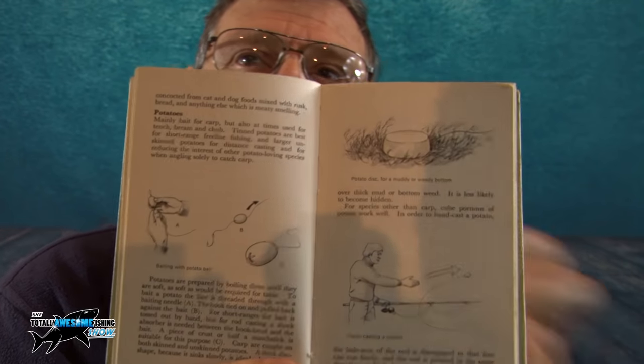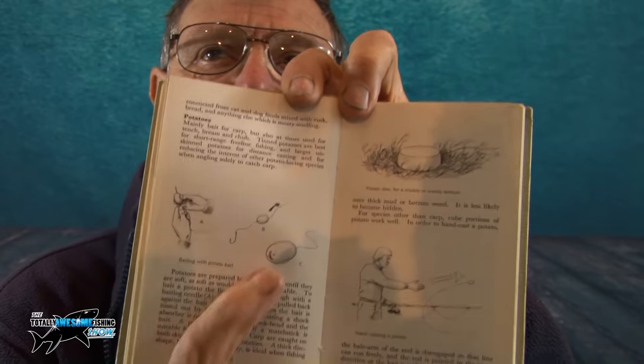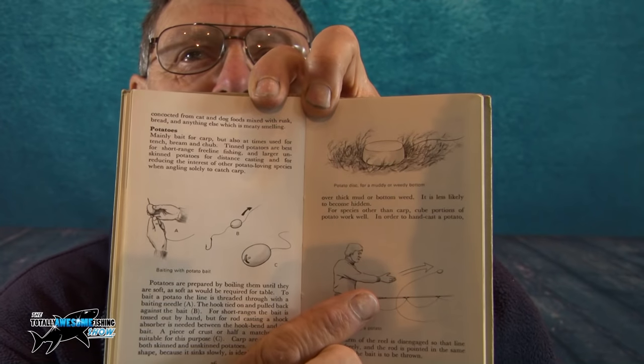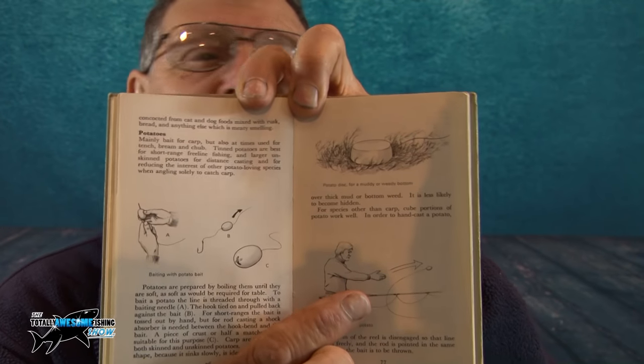59 years ago, and it says at the front of this book it is the third impression. Another one — there are pictures of what we used to use years ago! Here is the potato — this one uses a piece of twig or piece of grass in the base of it, and you can actually loose-feed a potato and cast it out to the lilies close in. They didn't have tinned potatoes... actually, they did! 'Potatoes mainly a bait for carp, but also at times used for tench, bream, and chub.' Not me saying this — it's in the book!